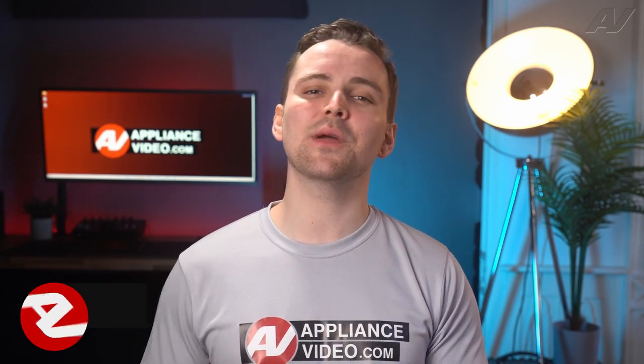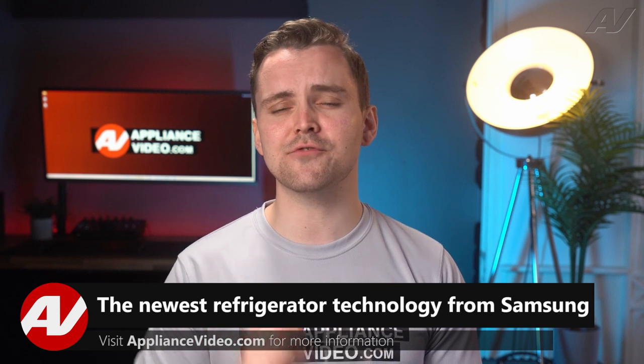Hey, welcome back to another tech tip by Appliance Video. Today we're going to take a look at the newest refrigerator technology from Samsung.